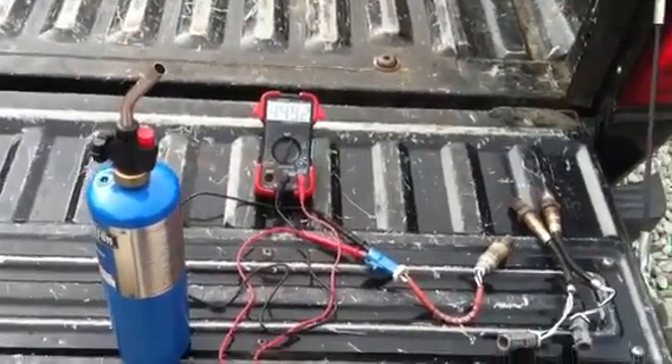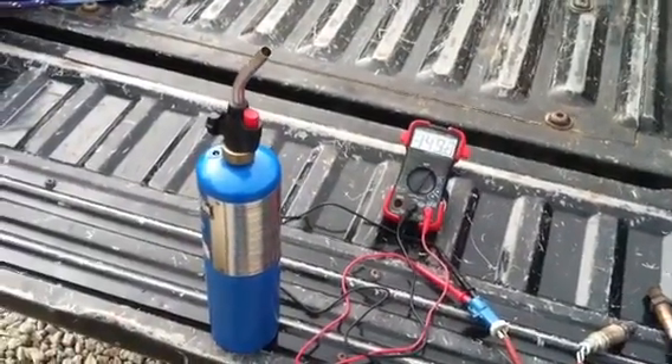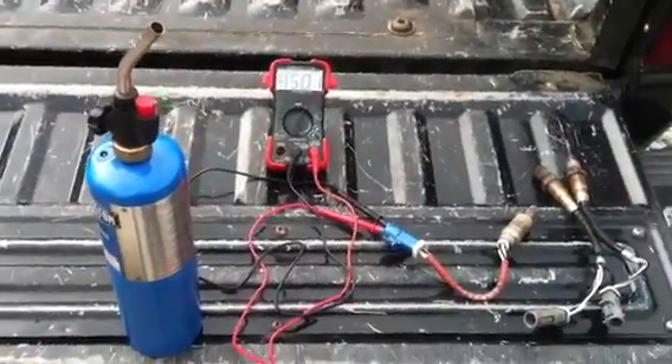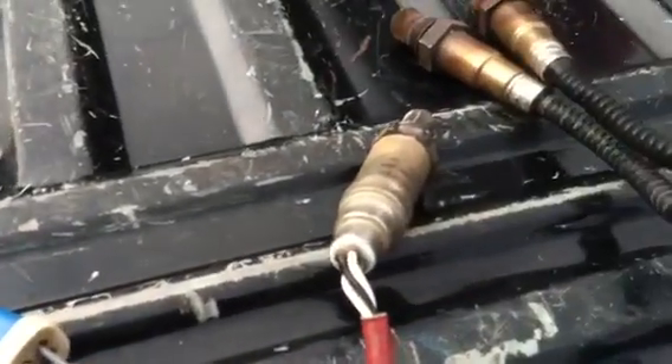For those of you who need to test Ford oxygen sensors, you've probably come across stuff online where you can hook up a multimeter and check the DC voltage. But nobody out there has one that I've seen on how to test a Ford four-wire. As you can see, there are four wires on a Ford oxygen sensor.